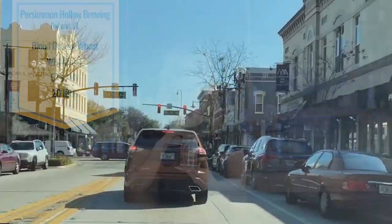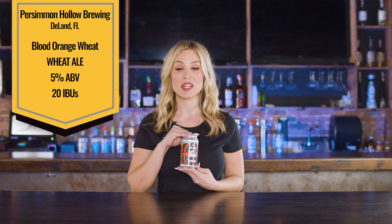So what we have here is from Persimian Hollow Brewing. They are out of Vland, Florida. This is a blood orange wheat ale. It is 5% ABV and it is only 20 IBUs, so it's going to be a super easy drinker.